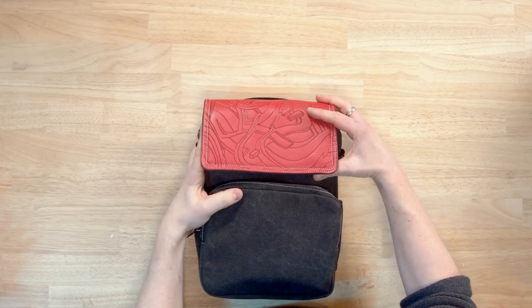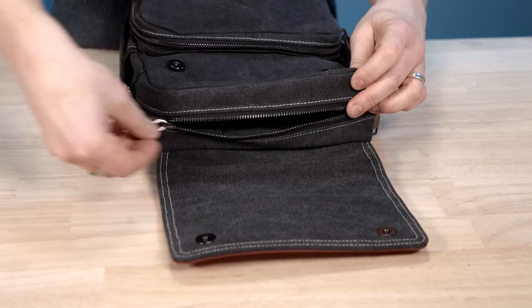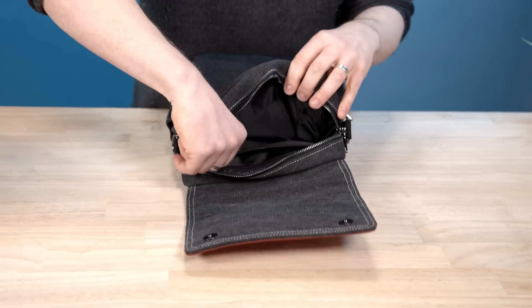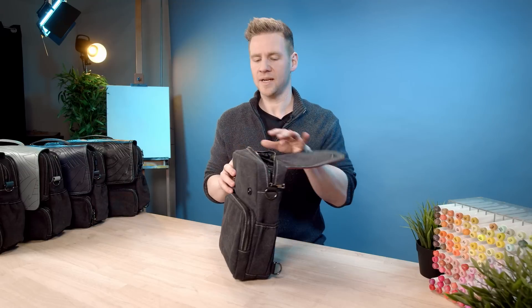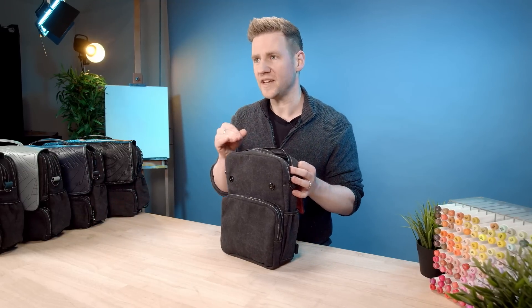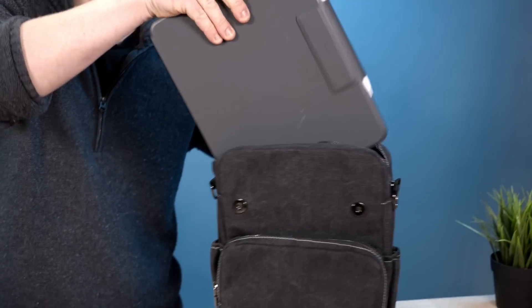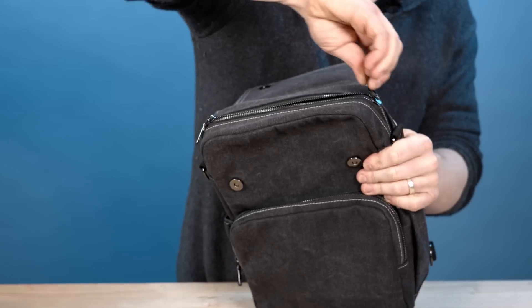Last but not least, you open up that gorgeous flap with a magnetized cover and there is another generous storage area with a subtle zipped area as well. This has been designed again with creators in mind — it will fit a full-sized iPad Pro large in its own protective case with a pencil attached. This is also my day-to-day travel bag and it fits my 15-inch laptop, so it really is the perfect grab-and-go carry bag. And that is it for the in-depth tour of both bags.